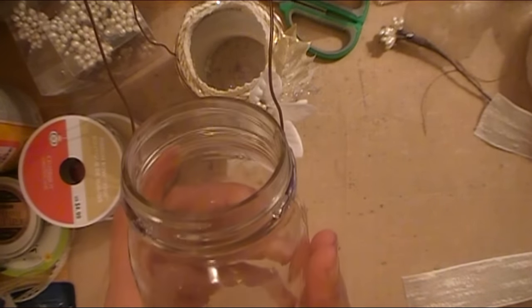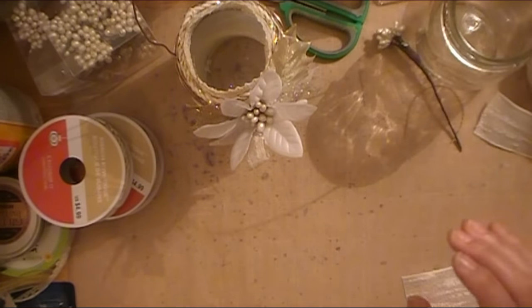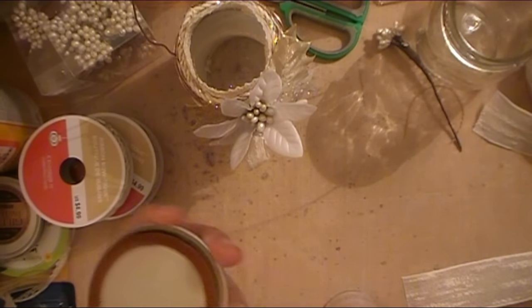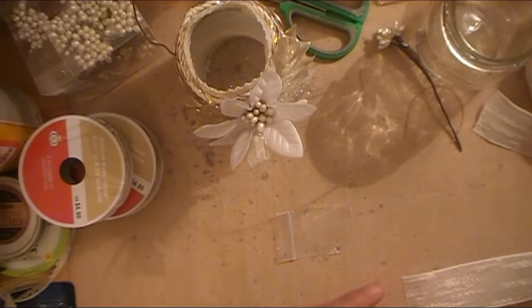So the base of the project is the mason jar and then the wire handle. But don't throw away your lids and the little rims — you can use those for a different project which I will be sharing with you. It comes with the lid like this; that's how I got those at Michael's.